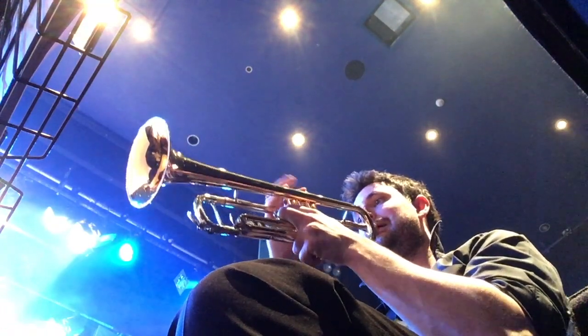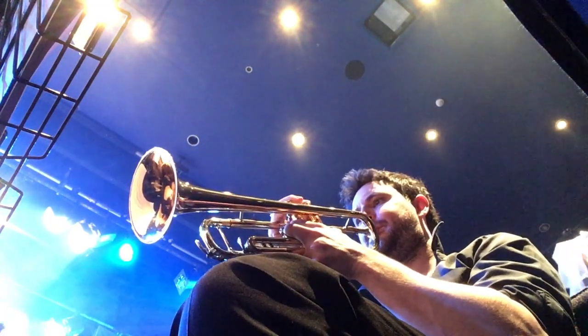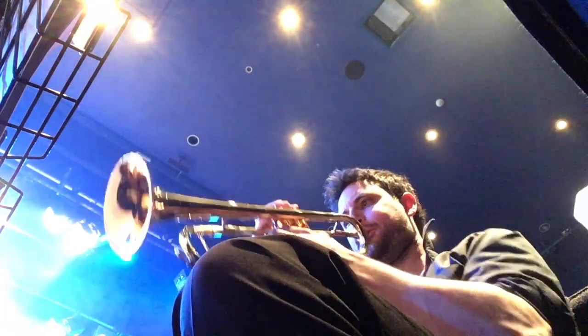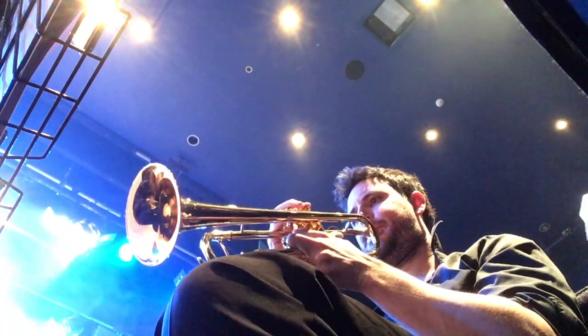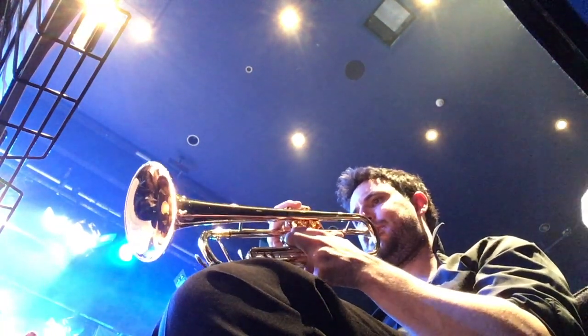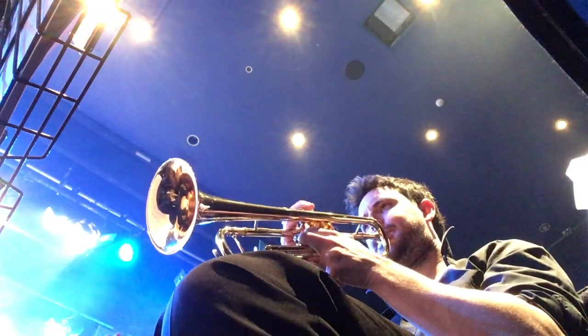Hey Jazzheads. It's been a good couple of weeks since we last caught up. In the middle of another really busy week — I'm currently playing on a musical, Spamalot, this week which has been really fun. Got a couple of days left of that.